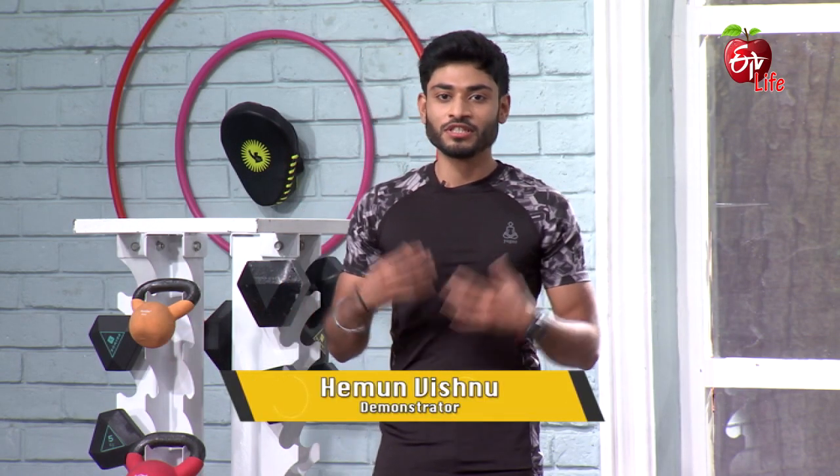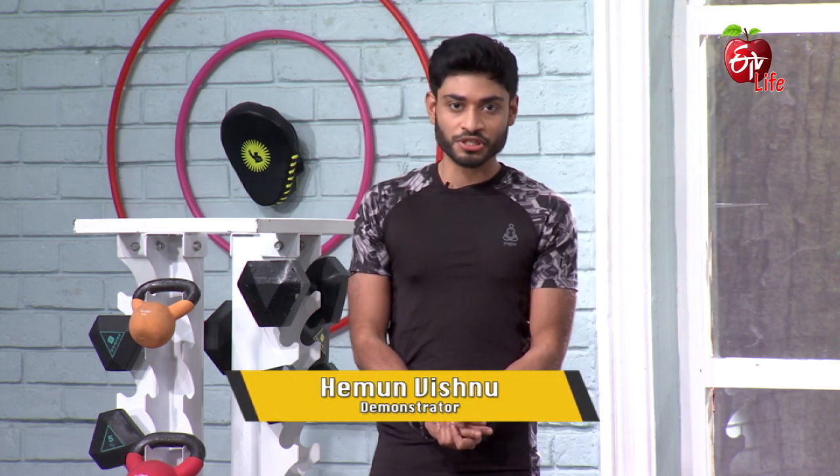Hi guys, welcome to Get Set Fit. Today we're going to get set fit with chest and shoulders related workouts. We're going to use a dumbbell and a Swiss ball.